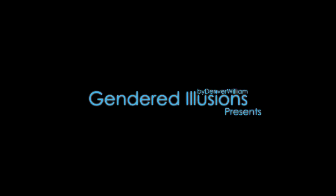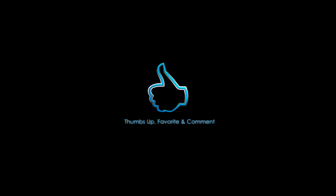Hey guys, don't forget to leave all your amazing comments and feedback below, and if you want to see more tutorials, definitely make sure you thumbs up, favorite, and subscribe for all the latest tutorials.